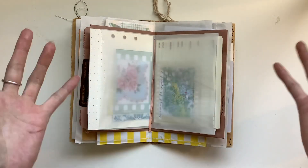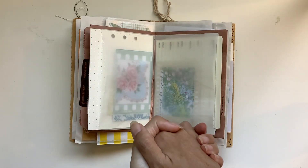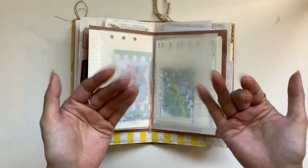You guys are all beautiful, beautiful gems. You are gifts to the world — thank you so much for being you. You bring light and goodness and beauty to those around you, so shine bright. I will see you guys in the next video. Bye guys.